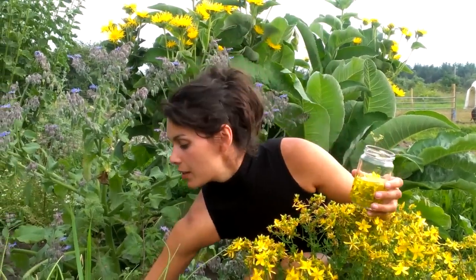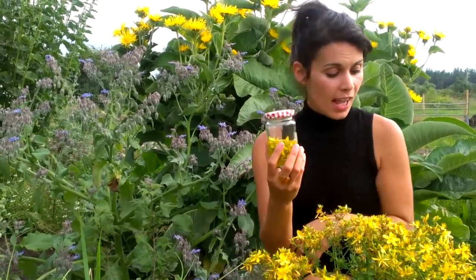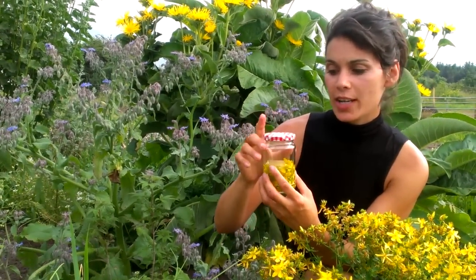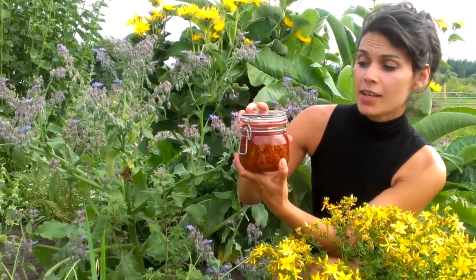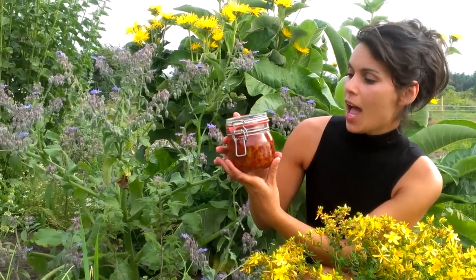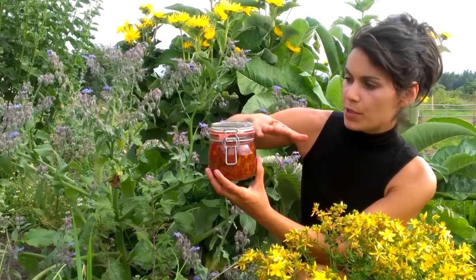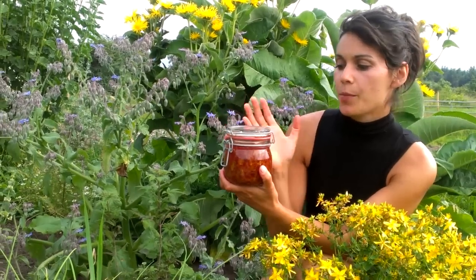I'm pouring the oil in on top of the flowers — as long as they're completely covered, that's fine. I'll put a lid on it and leave it to sit. As more flowers and buds are produced, I'll keep adding them. Now, if you have a lot of them you can fill the jar straight away. Here's one from last week — it's only been infusing about a week and it's already turning bright red, which is what you want. The plant material is completely covered in oil.